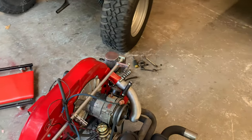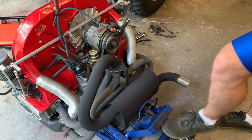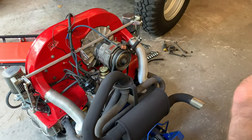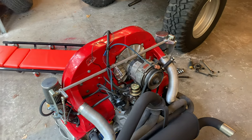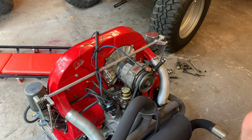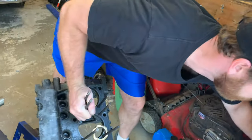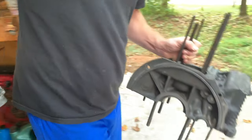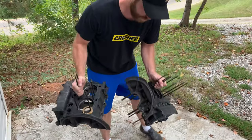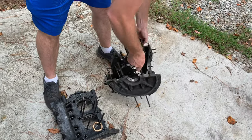I mentioned this in one of the last videos — he just redid the whole engine. And actually this is brand spanking new for the most part. The old one is right there — this is my old AS41 dual relief case. Looks good, just a little grimy.